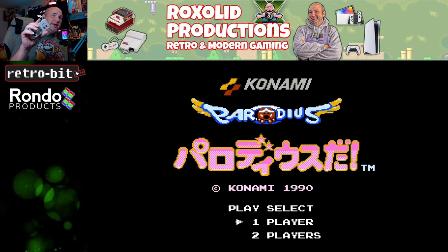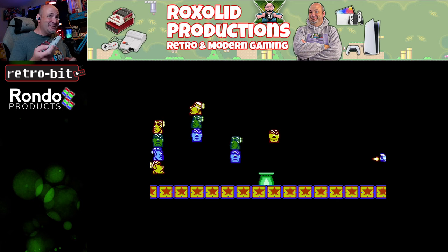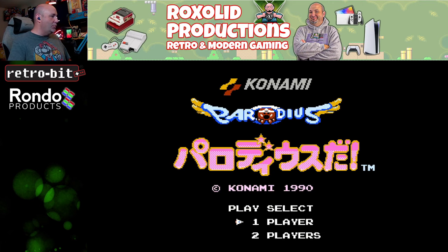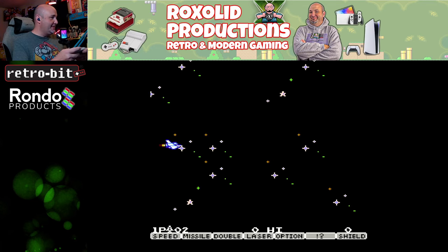We're starting out here with it paired to my NES top loader — which is using a 60-to-72-pin adapter. We're going to try Parodius Dot, because I think the turbo is actually going to come in really handy here. I'm going to turn turbo on for B right away and see what it does.